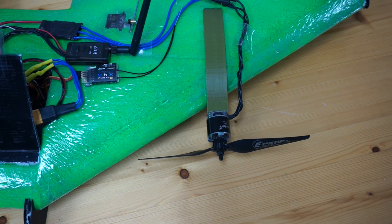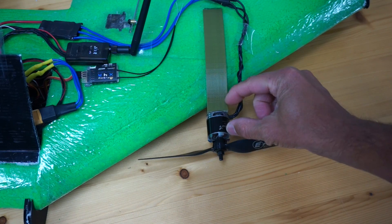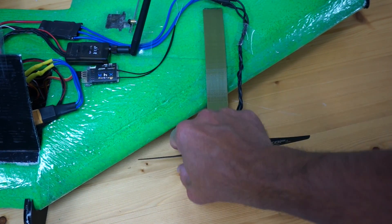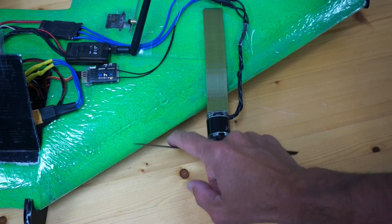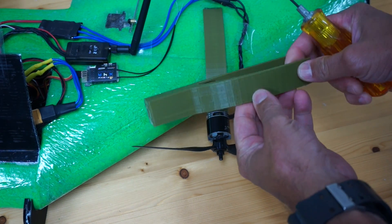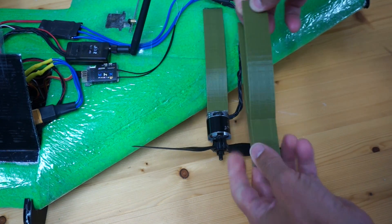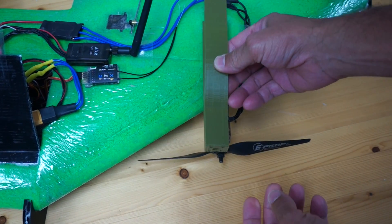I was getting ready for the maiden today and unfortunately it's raining. Even worse, I mounted my props and realized I just don't have enough extension here for these props to clear. This does clear the airframe by probably a millimeter — just too close for comfort. So what I've done is gone ahead and extended this arm a little bit, just so we have more clearance and hopefully less overall interference from this wing.